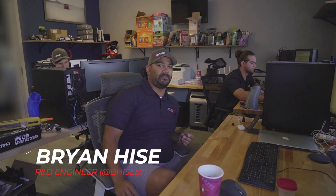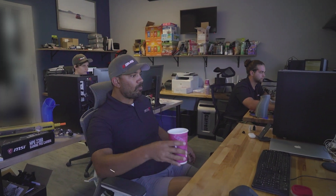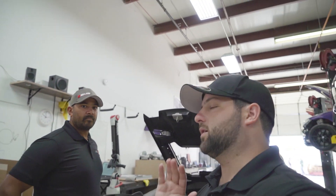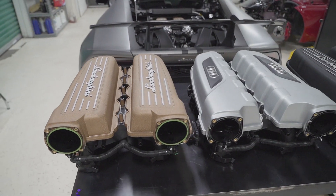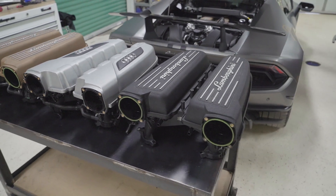Hey Brian, what's going on? We're going to be looking at this billet intake manifold. You down to show us the process? Let's do it. So I was telling everybody about the intake manifold — how the stock one is kind of made with plastic. I picked them up the other day to get some shots and it was surprising how light they were.